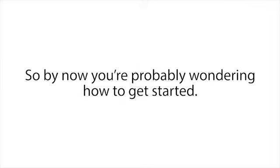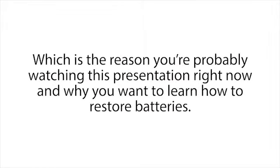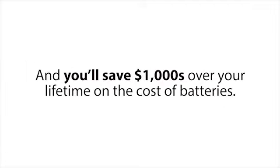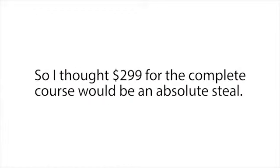By now you're probably wondering how to get started. Batteries aren't cheap — everybody hates spending their hard-earned money on them, which is why you're probably watching this presentation right now. Just imagine it: with the Easy Battery Reconditioning Course, you won't have to buy new batteries for your car, electronics, alternative energy system, and many other devices ever again, and you'll save thousands of dollars over your lifetime. With this in mind, Frank and I knew our course would be extremely valuable, so I thought $299 for the complete course would be an absolute steal.